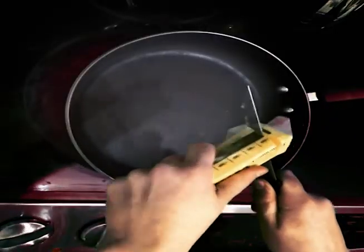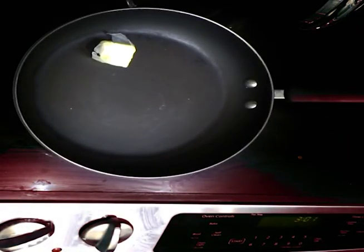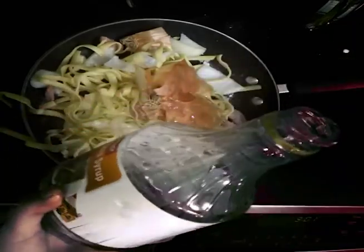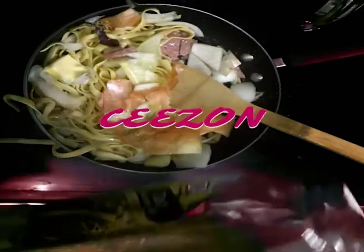Cut butter. Put in meal. Corn syrup for texture. And some more seasoning — you want a good amount.